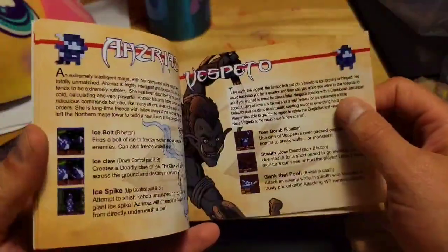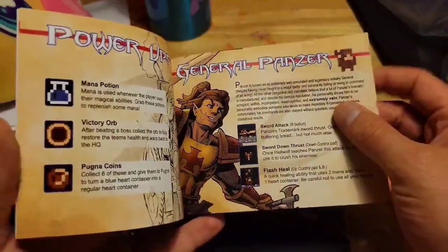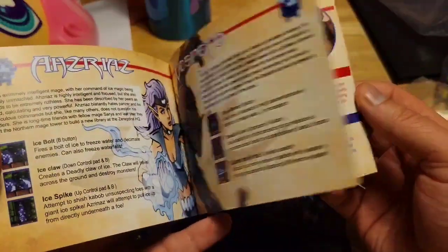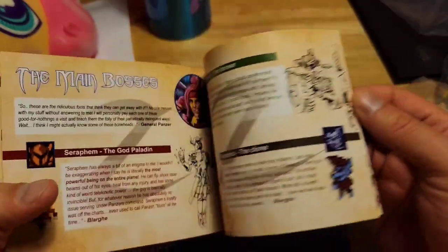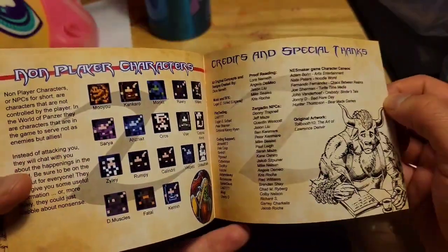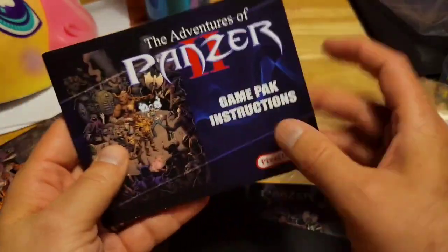I love how these retro indie games have their manuals in full color — you wouldn't see that very often back in the day. You've got the power-ups, the character bios, their abilities, pretty awesome stuff. Really love this manual. You also have all the non-player characters and the credits. Pretty awesome little manual.